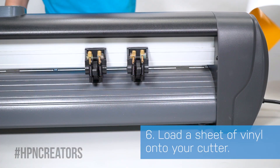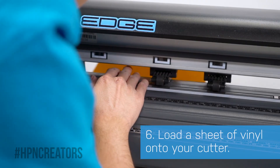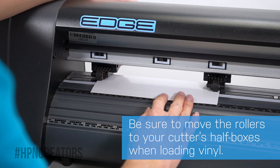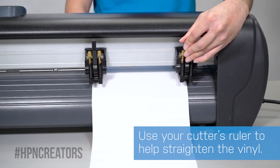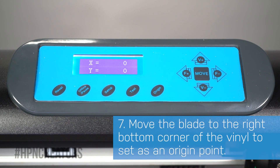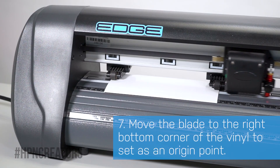Now load a sheet of vinyl through the back by lifting two pinch rollers, then pulling just enough vinyl inwards. Move the pinch rollers below the cutter's black and white half-box marks when aligning them to the left and right edges of your vinyl, using the cutter's ruler and keeping it straight. Bring the rollers back down, then press the offline or pause button on your cutter. From here, use the arrow buttons to align the blade to the vinyl's right bottom corner as far as possible.